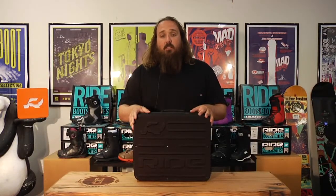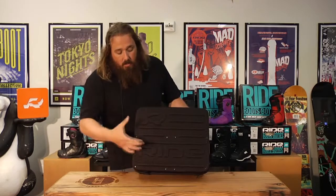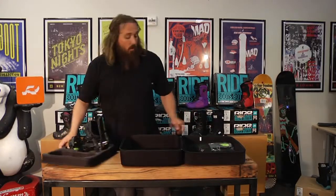I'm Jim with Ride Snowboards, here to talk to you about the 2013-2014 Ride El Jefe binding. The first thing you're going to notice is the box — the packaging it comes in. This is the package that'll come shipped to your house. It's a hard-sided neoprene case. The binding platform will actually remove and you can use this as a boot case, a piece of luggage, or whatever else you want.